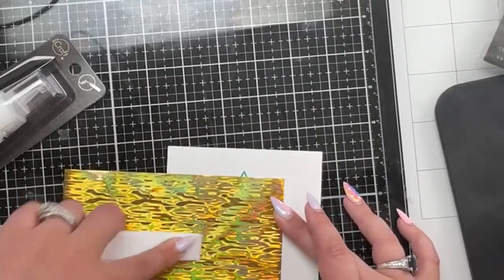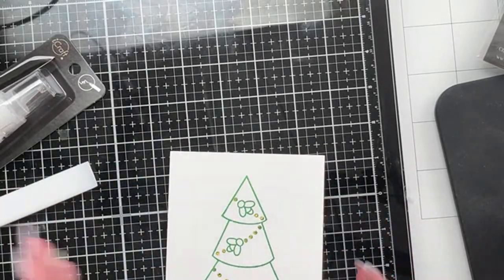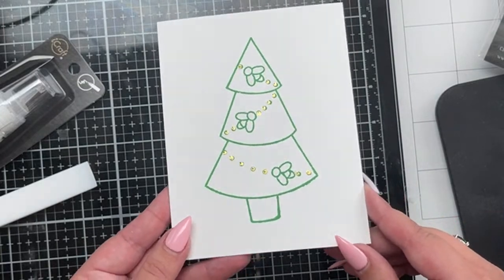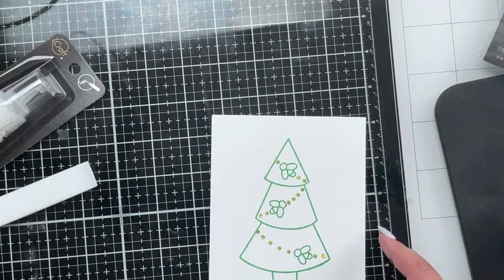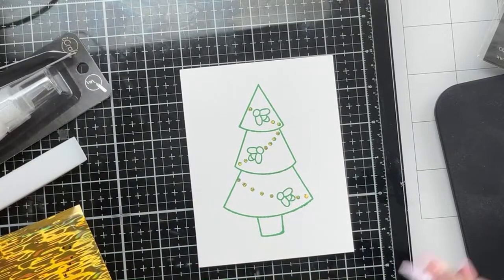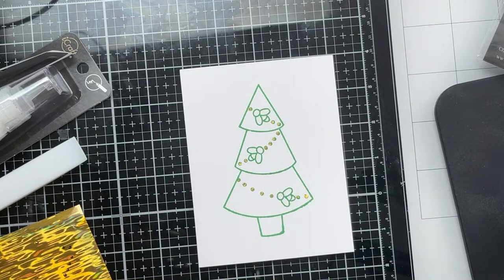I'm just going over this, give it a really good burnish, peel back - and now I have gold ornaments, just like that! Super super easy to add details. I showed before with the lucky truck that you can take the deco foil pen into the clover and add that, then put some green foil in.